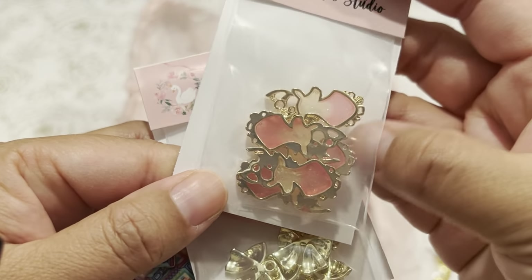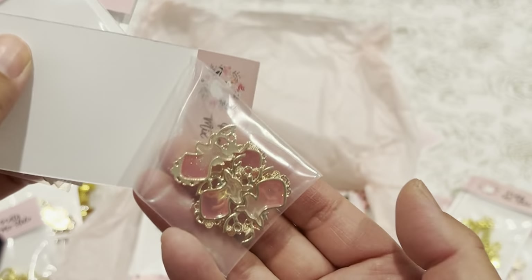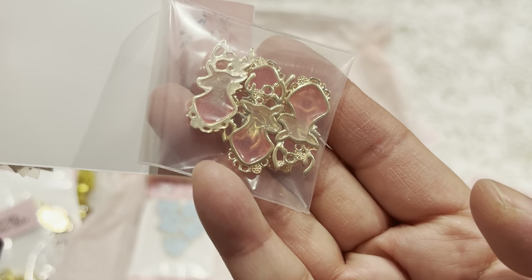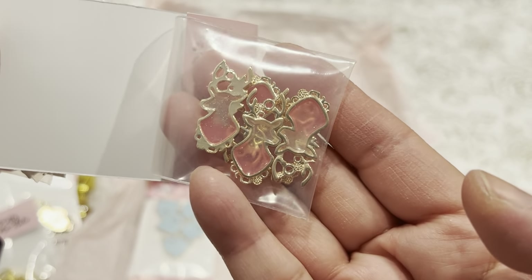And these are little reindeer — enamel, like resin reindeer. They have an ombre look with a little sparkle in them.